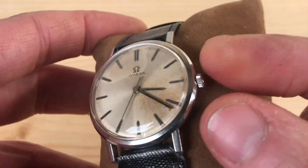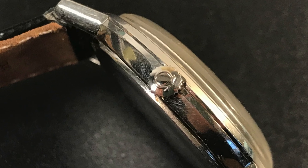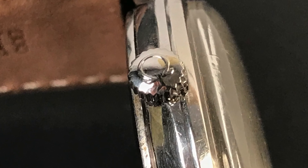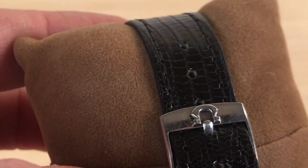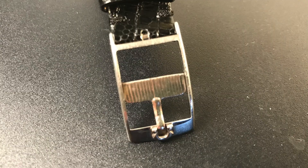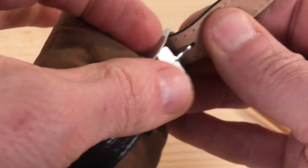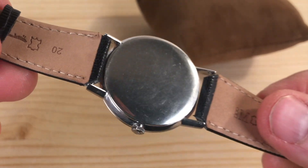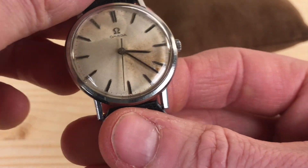Of course, we have a crown, and the crown has the Omega logo on it. I also happen to have the original buckle with the Omega logo as well, and this allows for a very elegant way of fastening the watch to your wrist. You've already had a look at the inside of the watch. The back of the watch is extremely simple — there's nothing written on it. You just have the signed crown and the signed dial. That's it.